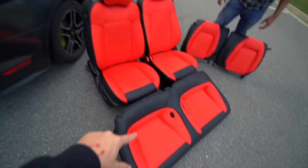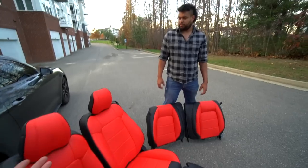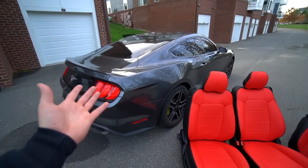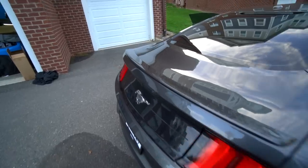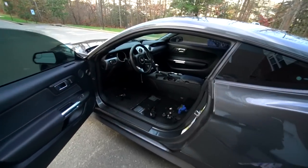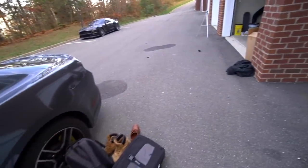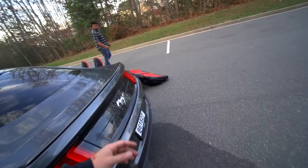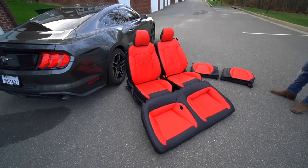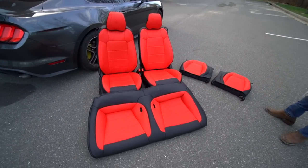Front seats are actually a lot easier than the backs, but honestly it's all easy. This legitimately took us 45 minutes to do everything so far. Reinstalling will be a little more time consuming just because you have to bolt the seats in and make sure everything's ready to rock. But yeah, we're going to bolt them in, give Tim a seat test, maybe take a spin around the block. It's premium stuff for only $500 — can't really go wrong.